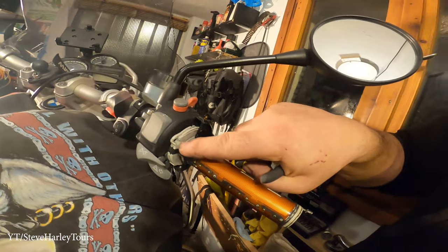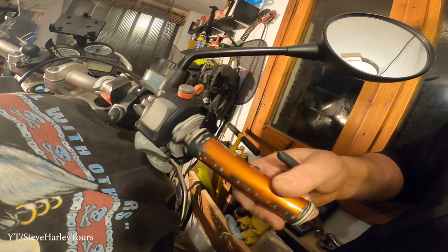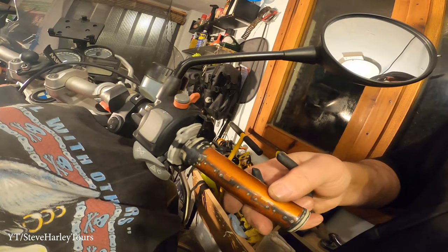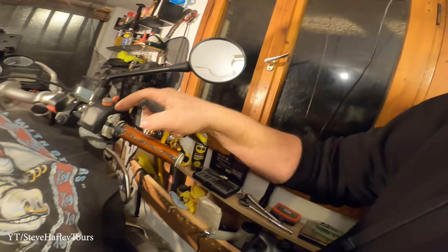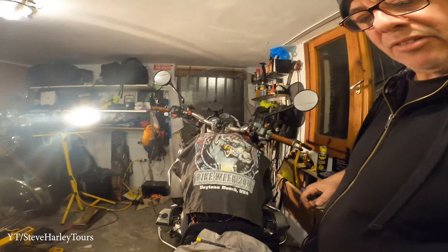I broke a little piece from here — it's very old plastic. Let's see how we can fix that. On my Harley, all the handlebar controls are metal — this old plastic stuff just breaks.